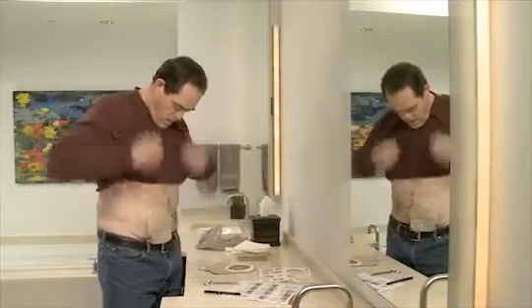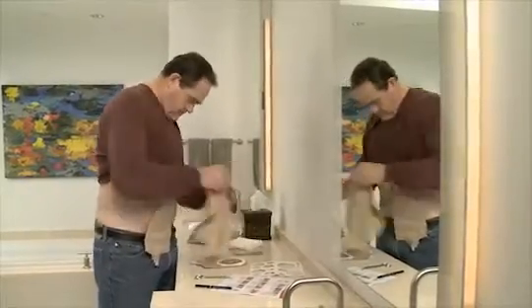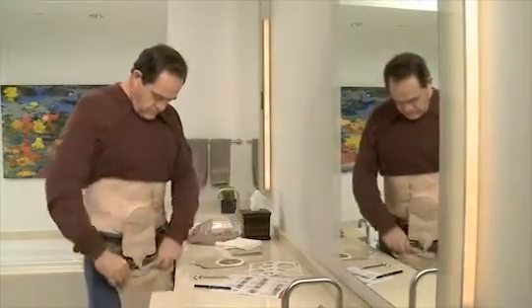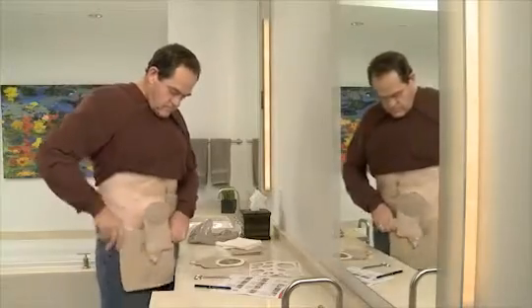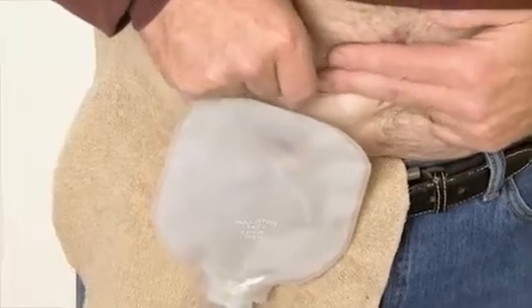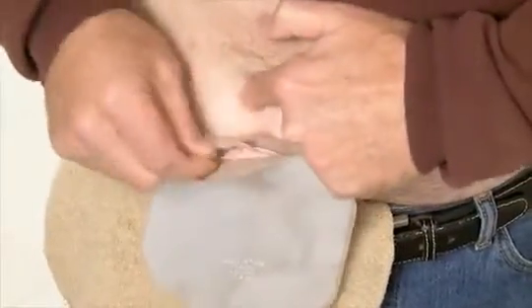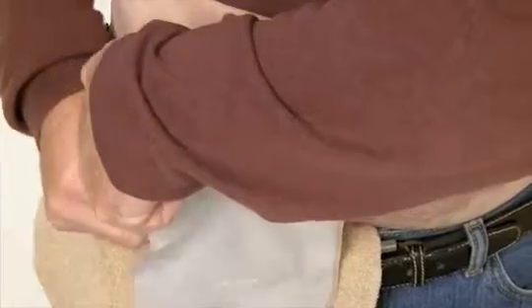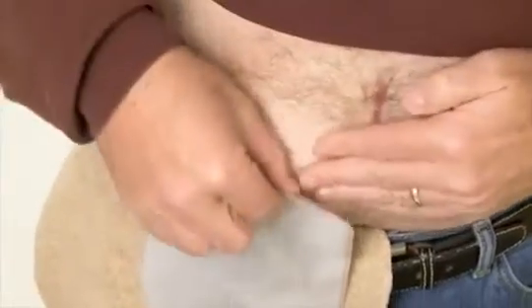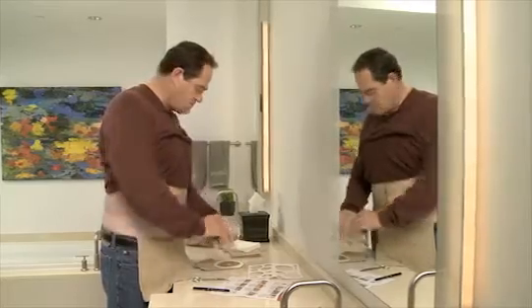Now it's time to remove your used pouch. It's easiest to empty your pouch before you remove it. When taking your pouch off, carefully lift an edge of the adhesive and peel downward, gently pushing the skin away from the skin barrier. Properly dispose of your used pouch.